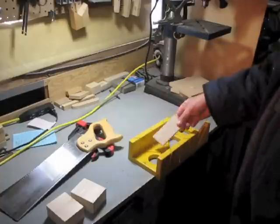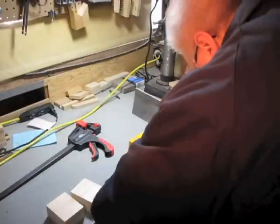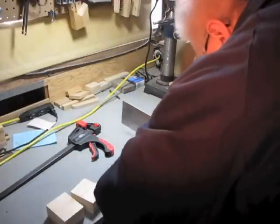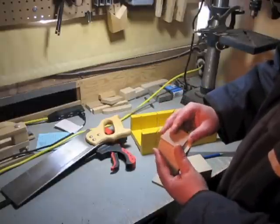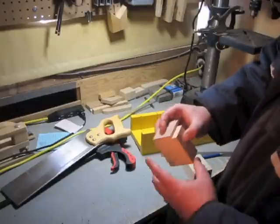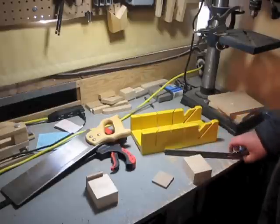So I'll use the miter box for that cut. These little pieces are going to attach onto the back of the blocks like so. Before I mount that on there, I also want to take and mark the center point on one of the blocks.